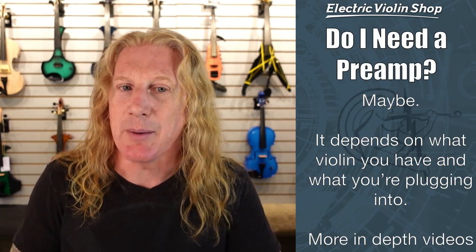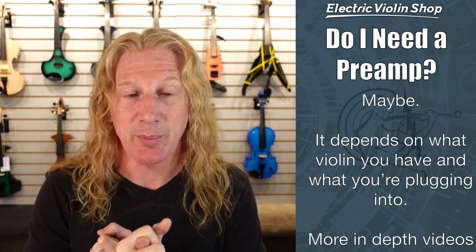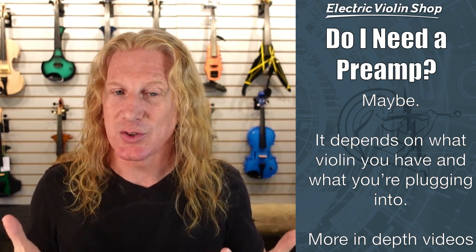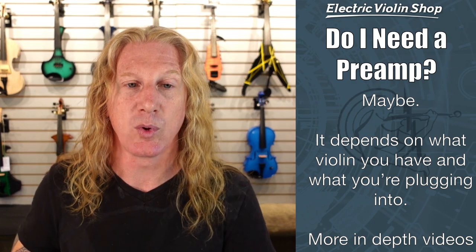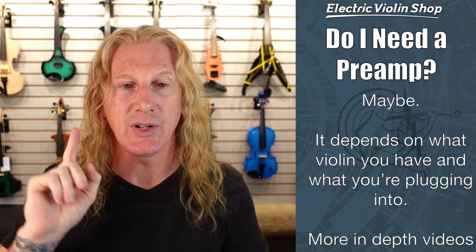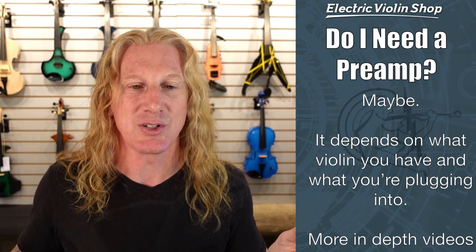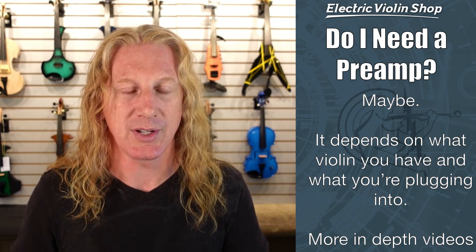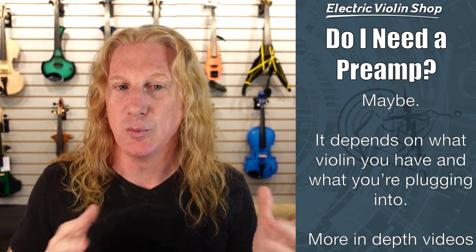Do I need a preamp? The answer is maybe. It depends on what kind of violin you have, whether it's active or passive, whether it has a battery or not. And it depends on what you're plugging into. So I can't just give you a simple answer — you might need one and you might not. We do have some more in-depth videos on that, and I recommend checking out those videos. There are a couple of videos that will explain a lot more about preamps and why you may or may not need one.